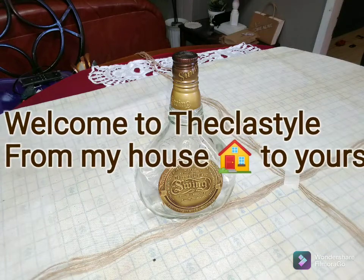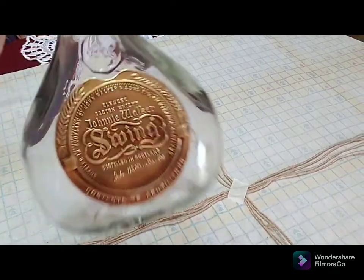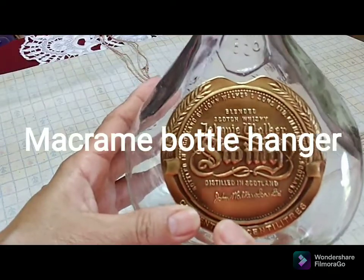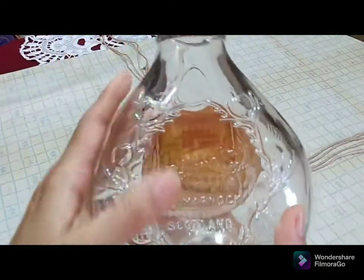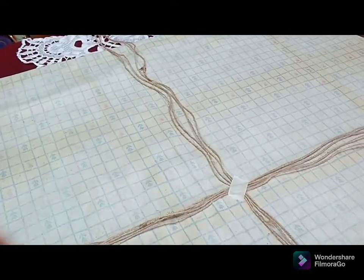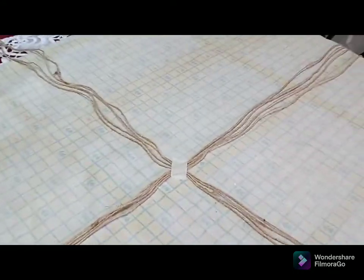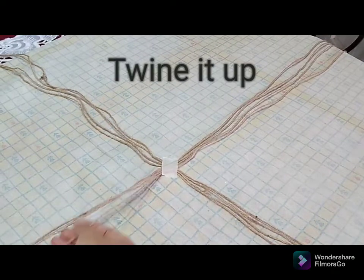Welcome my friends once again to the class. Today I'm sharing with you two lovely macrame bottle designs. This is the first bottle and I'm going to share the second bottle a little later on — they are really lovely shaped bottles.